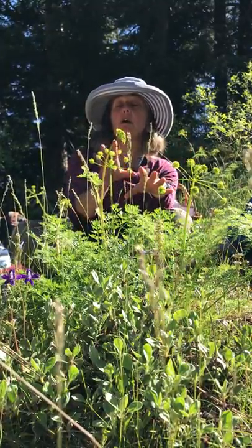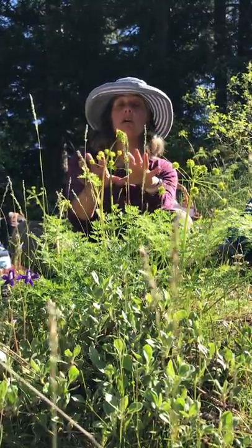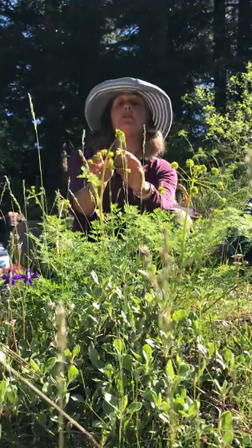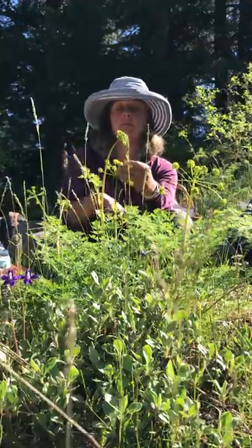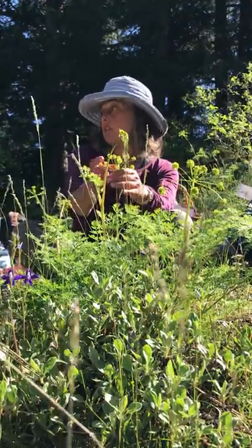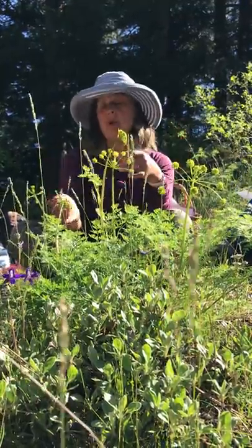Some of them are purple, some of them are white, some of them are yellow, but they're all gonna have an inferior two-parted ovary, and they're gonna have five stamens, and they're gonna have this umbrella look. Not every single one, but most of them.